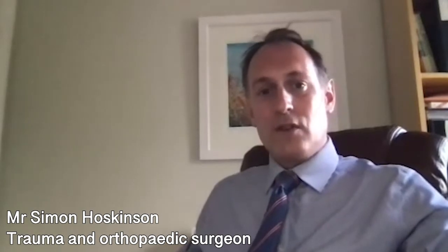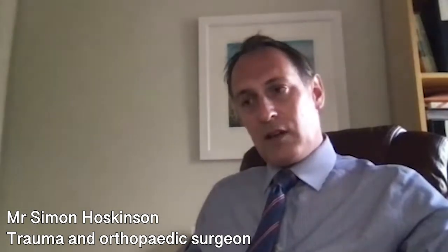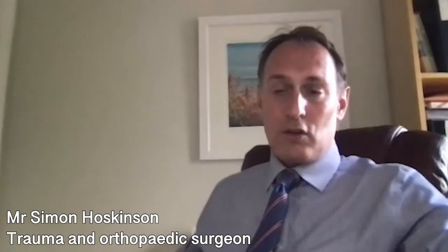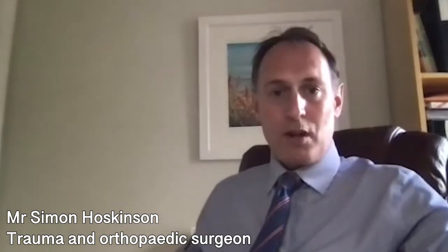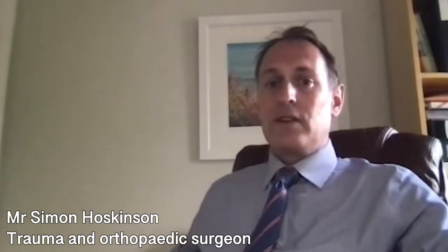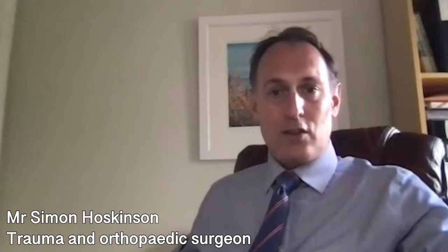The whole process of having a hip replacement is much longer than just having the operation itself. It involves seeing your surgeon, being examined, and having a discussion about whether you are suitable for hip replacement. Once that decision has been made, you will be seen in the pre-assessment clinic to ensure you're fit enough and to make the operation as safe as possible.